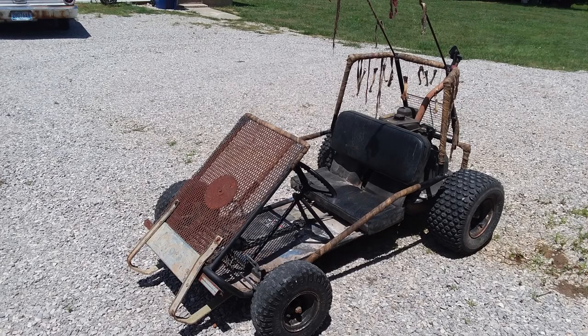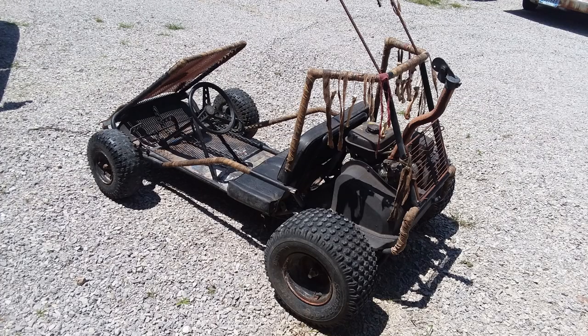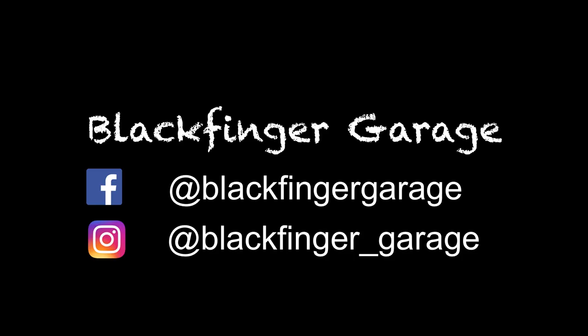Thank you for watching and I hope that some of these techniques have helped you to build your own cart, car, or whatever you are building at the moment. If you see me at Wasteland Weekend carting around on this thing, come give a shout — I'd love to show you a little bit more about it. Thanks for watching.